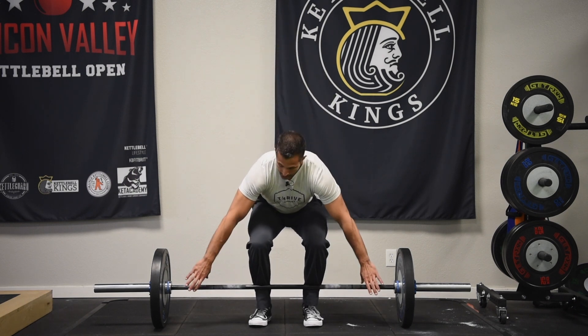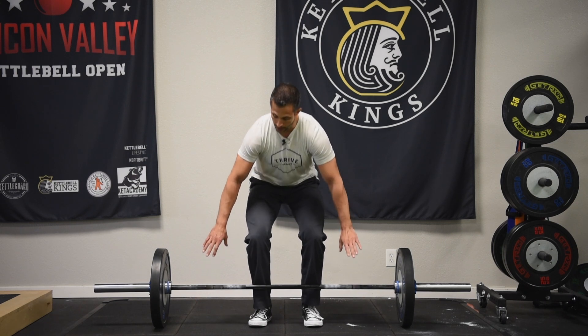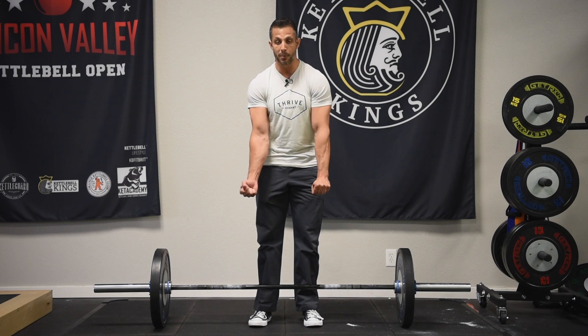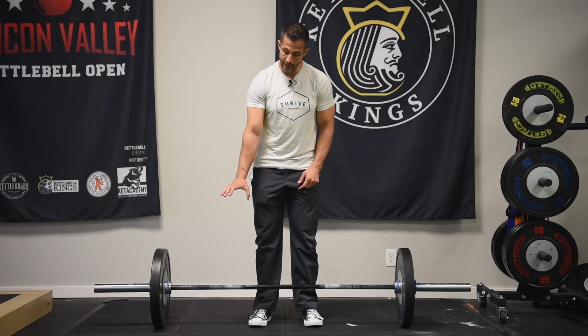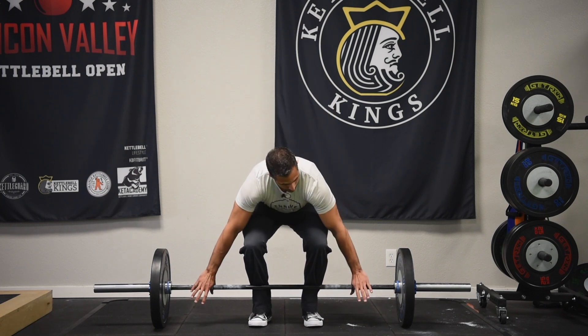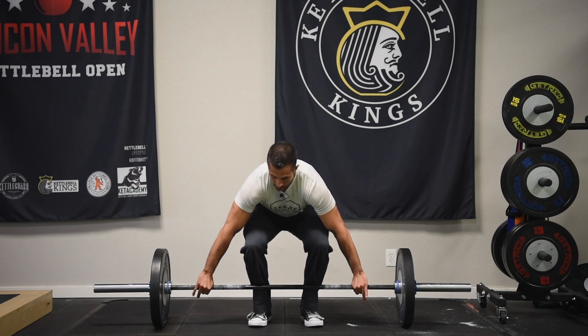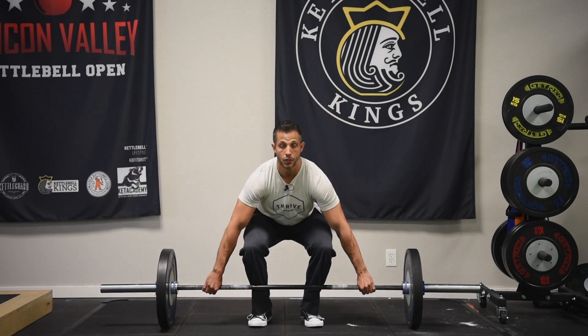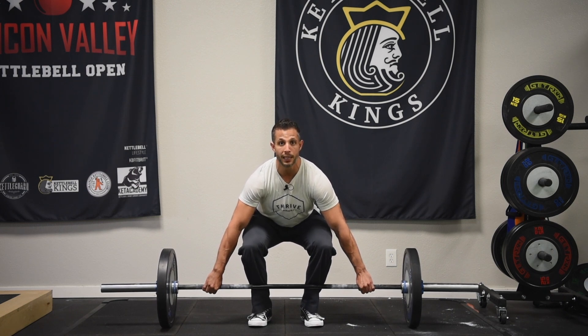I'm going to squat down. With a traditional deadlift I grip here, but with the snatch grip I'm going to grab way out wide. Because of the wide grip, it's really recommended that you don't use the same alternate grip you might use with a traditional deadlift. You want to use a double overhand grip. If your weight gets really heavy and your grip might fail, I recommend you practice what's called a hook grip. A hook grip is where you wrap your thumb around the bar first, then wrap your fingers around your thumb — this gives you a more secure grip. Starting position: squat down with good posture, chest high, arms out, press through with your legs, stand up with the bar nice and tall, squeeze the shoulders back, stick the chest out a little bit, squat down with good posture until you come down to the floor, pause for a second, brace your core, and repeat the lift.